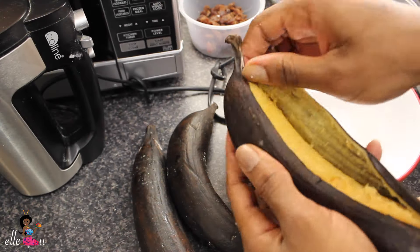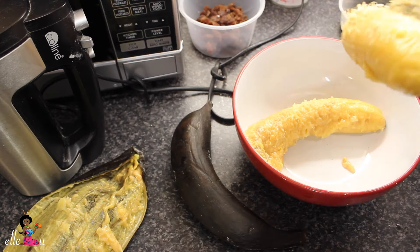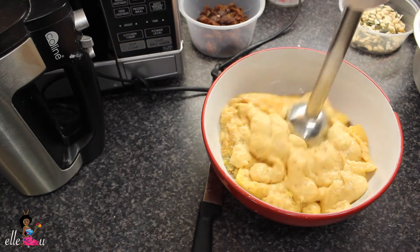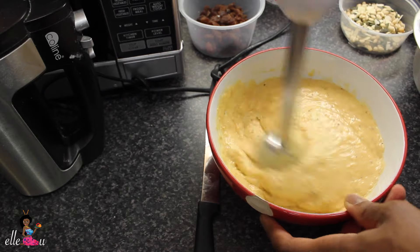Take out the skin of your overripe plantain and then put them into a bowl. Use a hand blender and blend it into a puree. You can also use a normal blender to blend it into a puree — the hand blender was quite useful for me — and then set this aside.